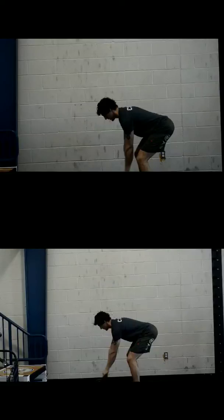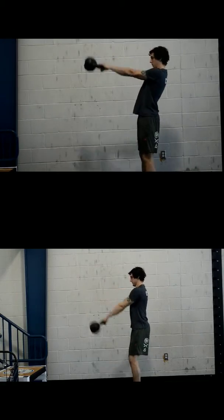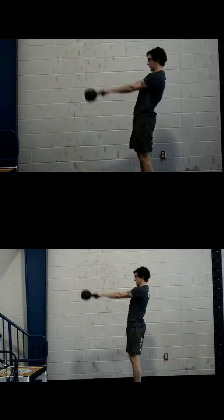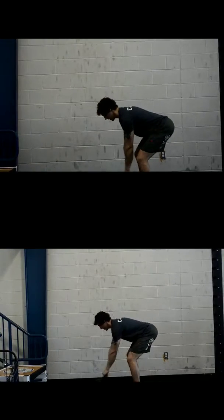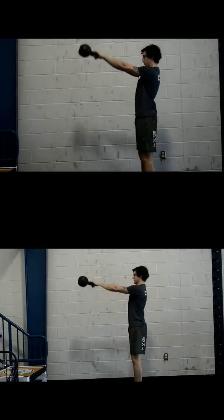Hey everybody, today we are going to do a before and after comparison of a kettlebell swing. This is Mike from one of our seminars a couple years ago. The top is the beginning of the seminar where we don't coach you a whole lot — we teach you the basics and you go do some swings. And then the bottom is after he's been coached up for the whole day.